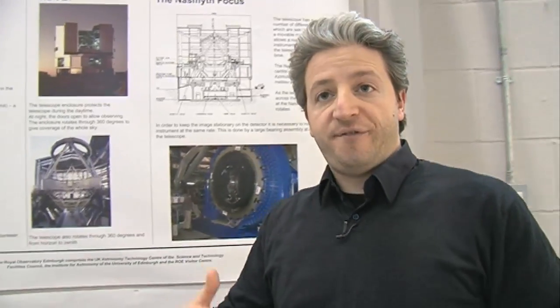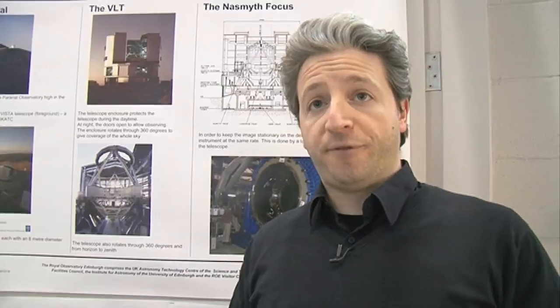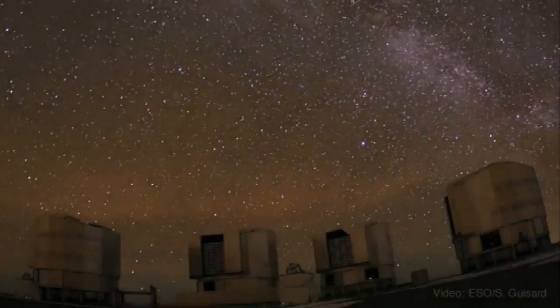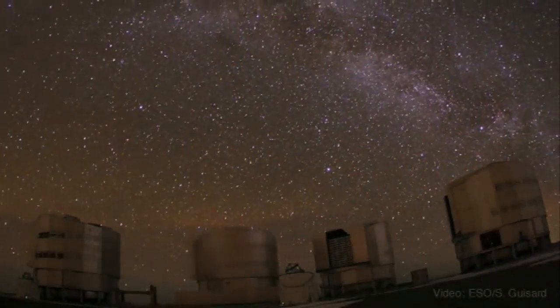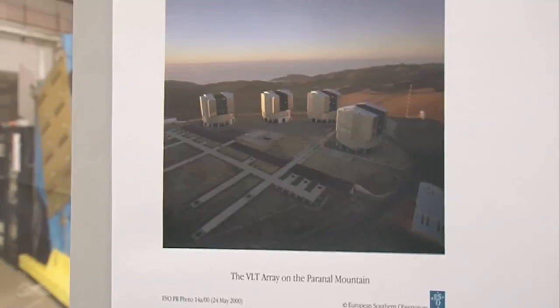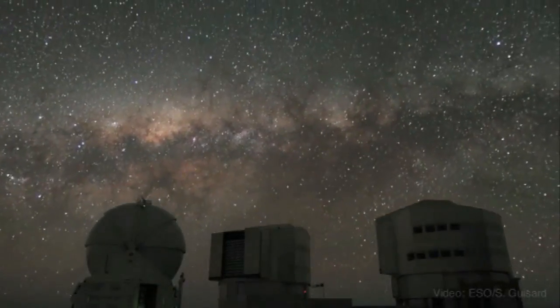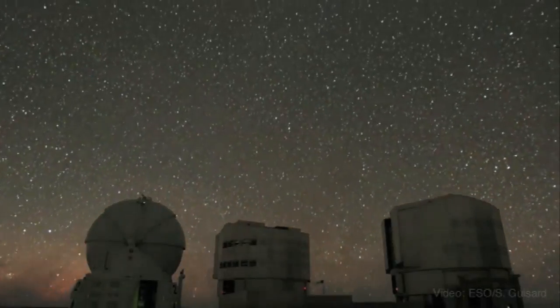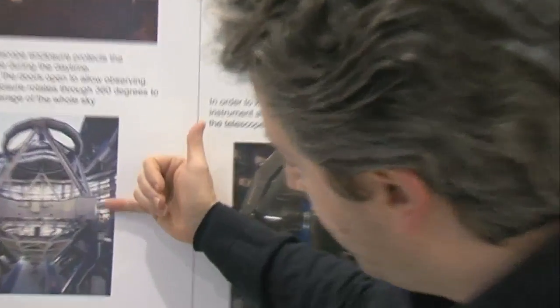In order to observe very distant galaxies we need a very powerful telescope, and a very powerful instrument to go with it. This is our four very big telescopes called the Very Large Telescope, VLT, which are in Chile at very high altitude. Each of these telescopes has a very large mirror, eight meters in diameter.